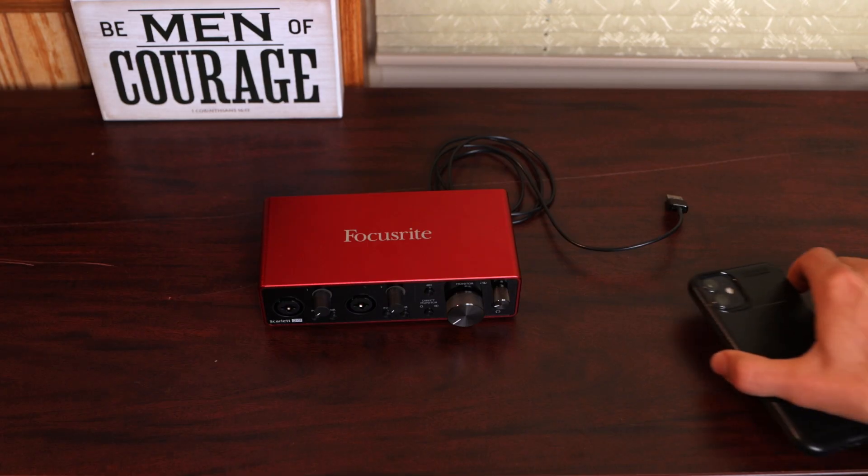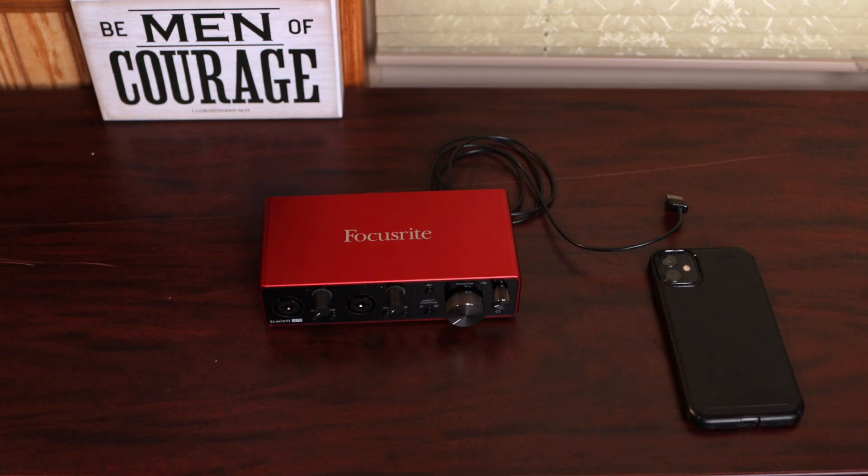I'm going to be plugging it into an older iPhone 11 to prove that you don't need the newest smartphone, but this should work for any iPhone or Android device.